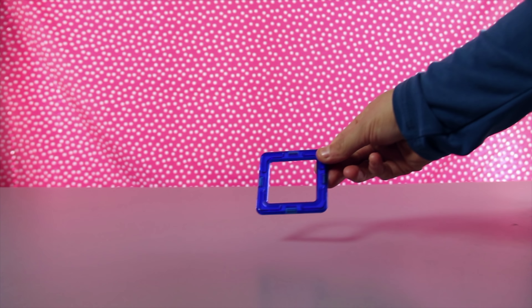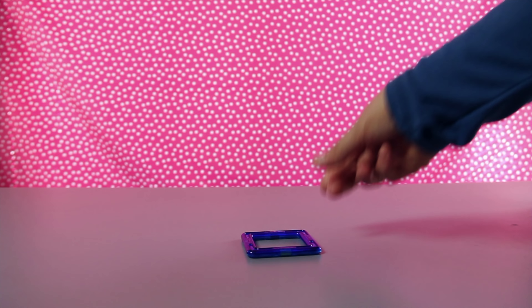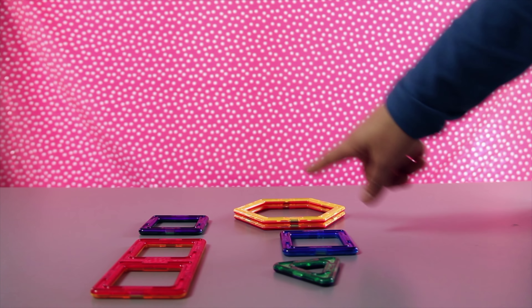Now let's identify the colors of the tiles. I see the color blue. I also see the color red. This tile is the color yellow.